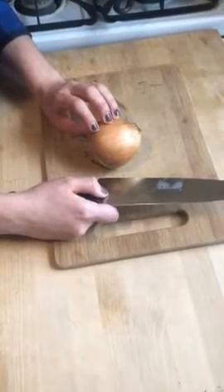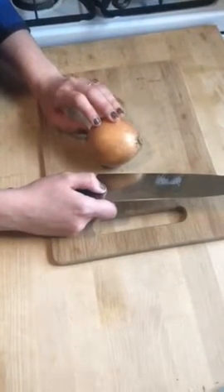Hey you guys, I'm going to show you how to julienne an onion. Kyle and I are making some onion gravy tonight for dinner.